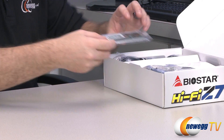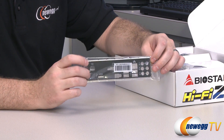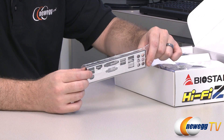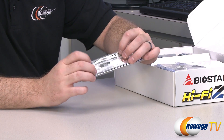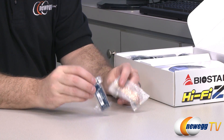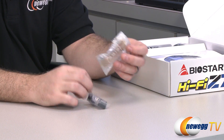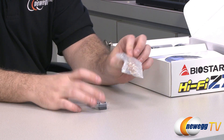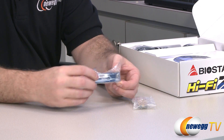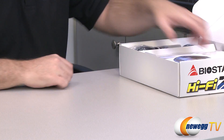Taking a look inside the box, you get an I/O shield — black, for the back of your computer case. Install this first before the motherboard. It has some electromagnetic shielding in the form of squishy padding on the back, which is nice. You also get two bridges for two-way CrossfireX or two-way SLI: a CrossfireX ribbon-style cable bridge and an SLI rigid PCB-style bridge for NVIDIA or AMD two-card solutions.